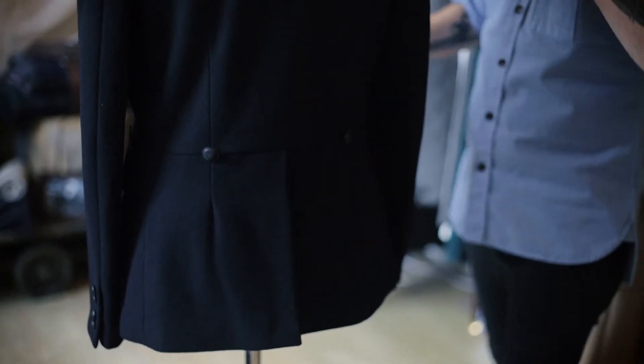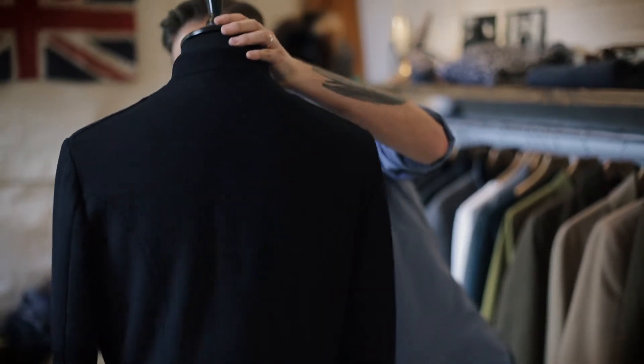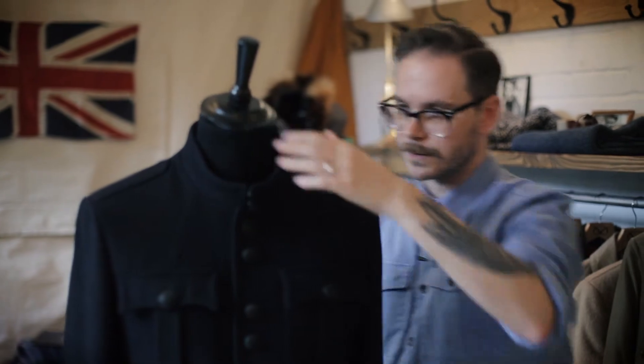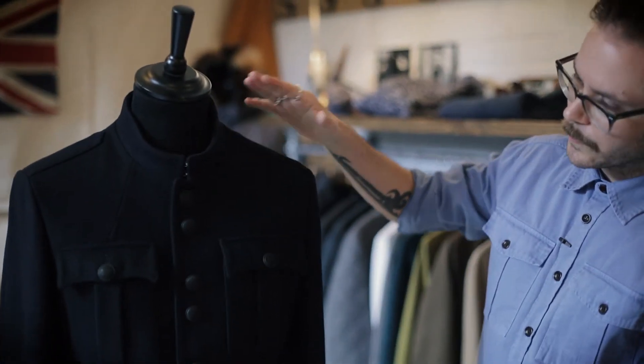It just gives you a really modern but elegant way to dress up for an evening out, or it looks great with a pair of jeans. It's just a really, really beautiful guards jacket.